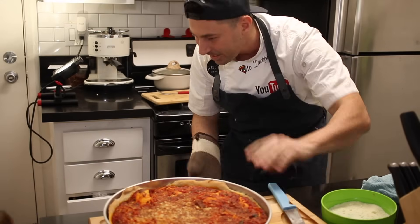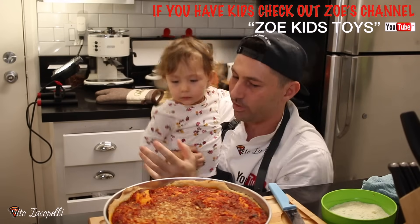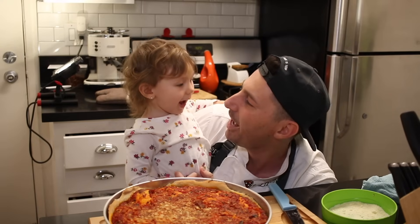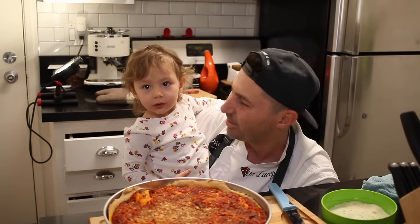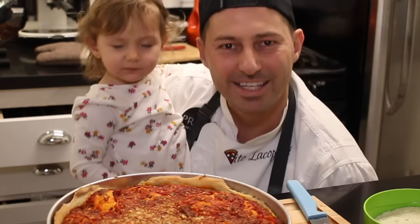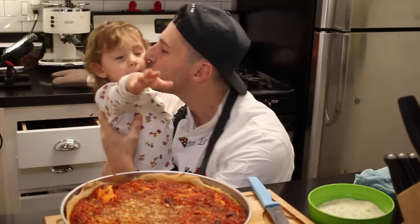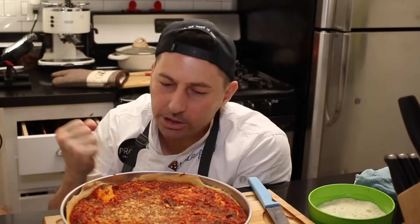There's an excited family moment as he shows the pizza to his child, speaking in Italian — 'Did you see the pizza? The pizza is ready! Don't touch it, it's hot. Smell it, smell it.' The child smells the pizza. 'Pizza, are you ready? She's smelling Sicily too.' Now let's cool down the pizza a little bit and then I'm going to go ahead and eat this pizza.